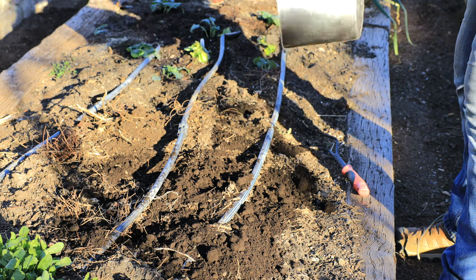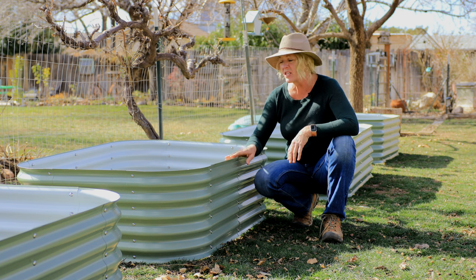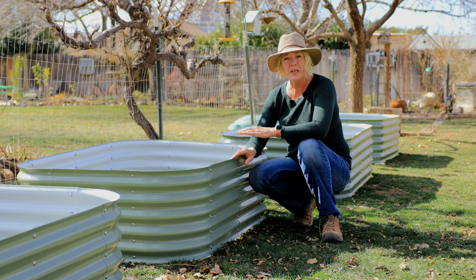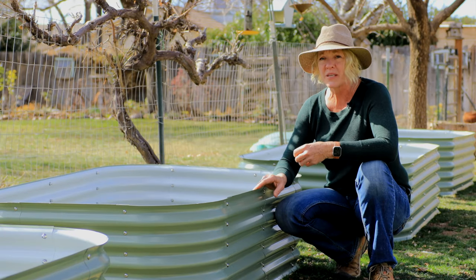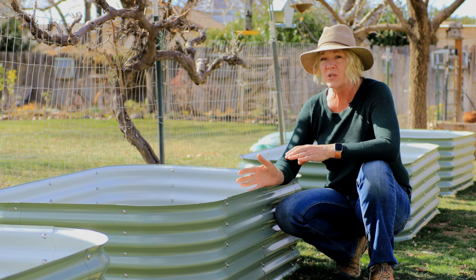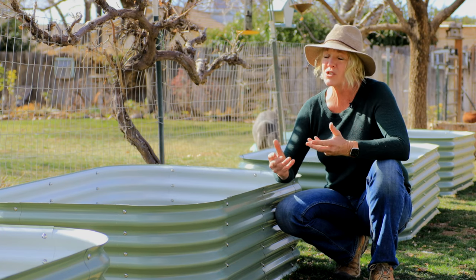A little bit of worm castings goes a long way, but you can use as much as you want without worrying about burning because it is time-released. It'll last in your soil for months and generally one application a year is plenty — a half-inch layer worked into the top few inches will really get that microbial life moving. Worm castings are excellent for new raised beds especially if you're using a soilless mix, as they amplify the good bacteria and fungi within the soil to get that first year off and going.